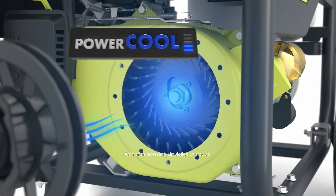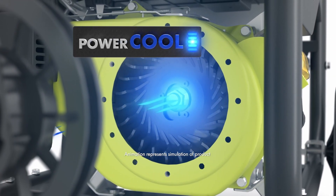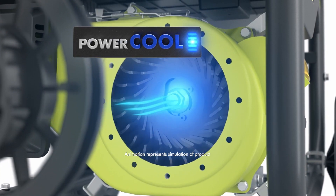Power Cool ensures superior airflow with an enhanced fan design to keep the motor running cooler, stronger, and longer than traditional generators.